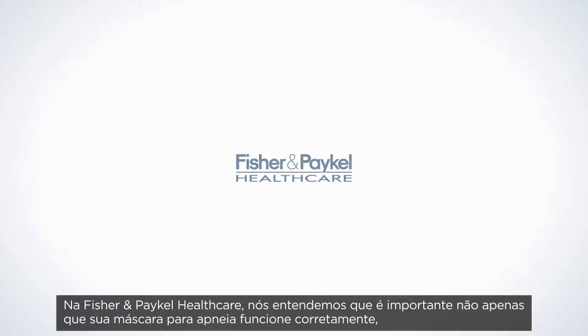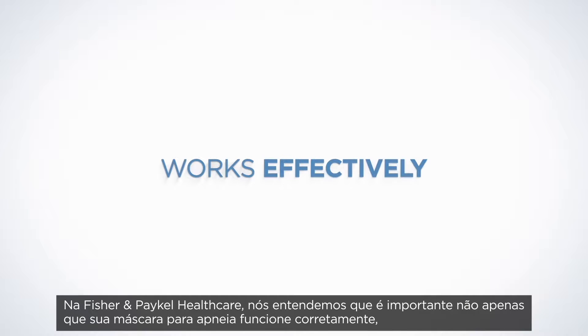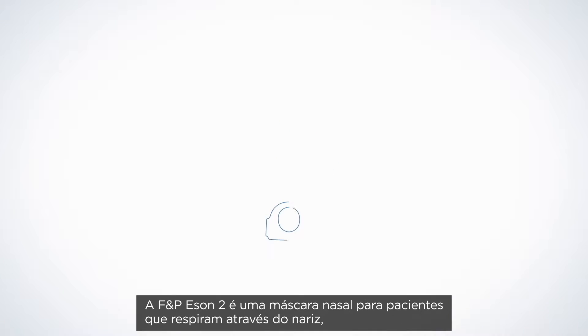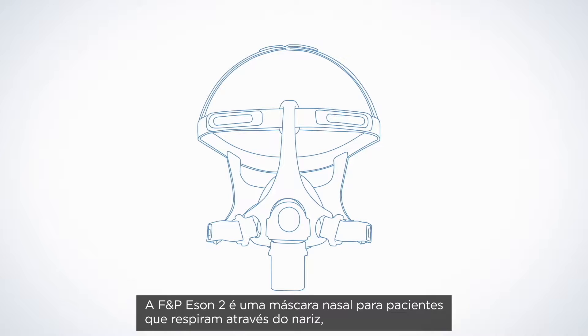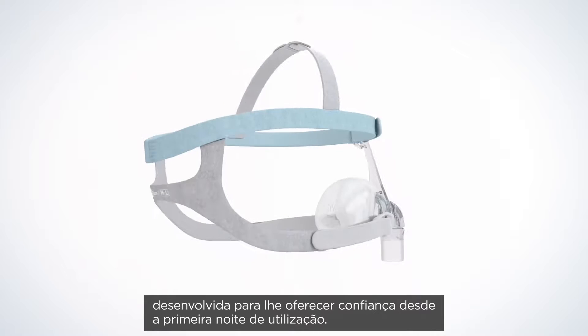At Fisher & Paykel Healthcare, we understand it is important that your obstructive sleep apnea mask not only works effectively, but is easy to use and to incorporate into your day-to-day life. The F&P Eson II is a nasal mask made for nose breathers, designed to give you confidence from the very first night.